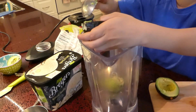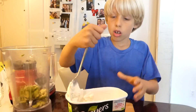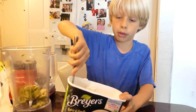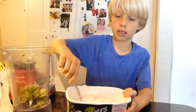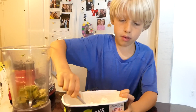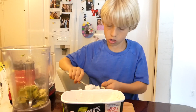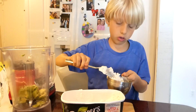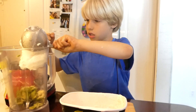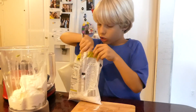I know this sounds weird but trust me, it's good. Now it's time to put the ice cream — mush it a little bit. Put two full cups of ice cream. Now add one spoon of powdered sugar.